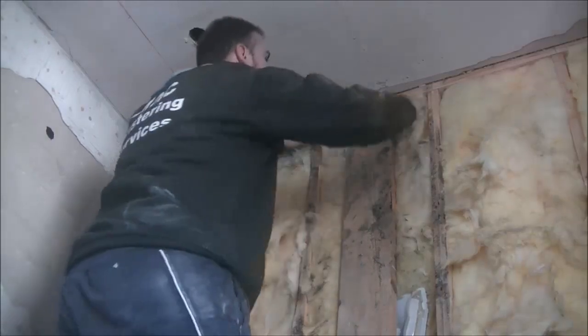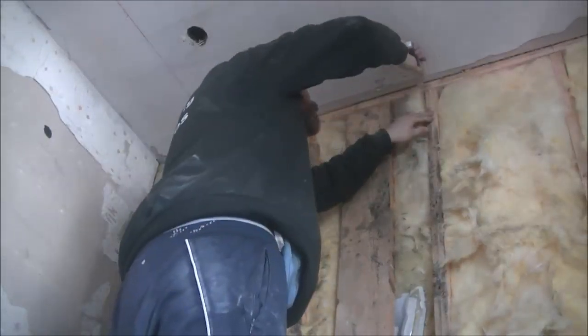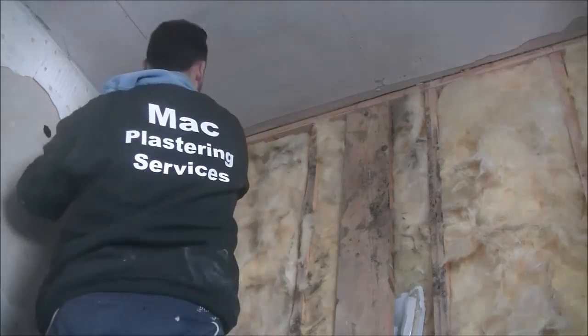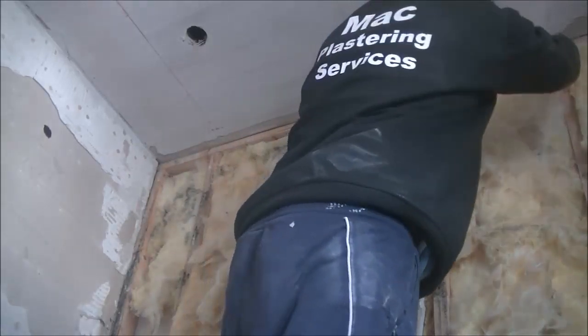Once you get all the nails and screws out — anything that's going to hinder the next board — the next thing to do is mark all the joists. I'm just doing this with a Stanley knife here, cutting lines in the ceiling. If you want you can use a marker, crayon, chalk or pencil — pencil will rub off after as well. After you get all the joists marked, brush the floor away and have it ready for your plasterboard to slip in.